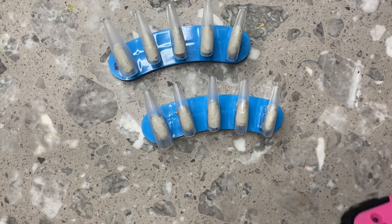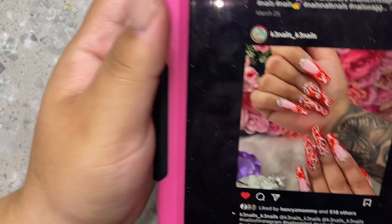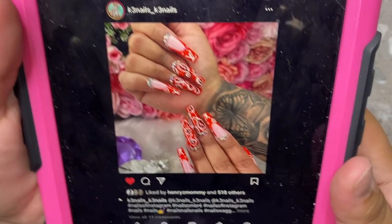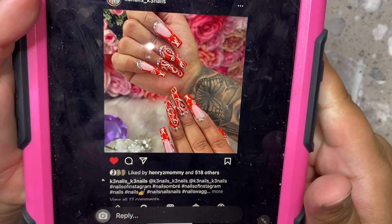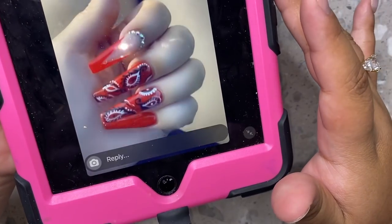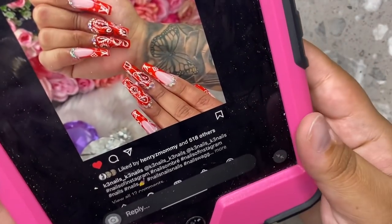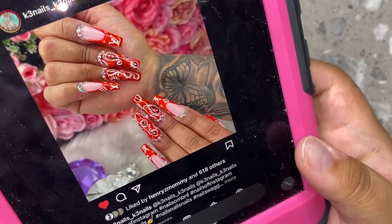Okay you guys, so first things first, I'm going to show you guys what we're trying to recreate. I'm going to show you guys a little bit of the messages she sent me and what she wanted. So she wanted this picture right here — I slowed it down because I feel like I always show you guys too quickly. So she wanted this, but as you can see there's LV and French tips. She kind of just showed me this to reference. This is more of what she wanted, so I went more with the second little video.